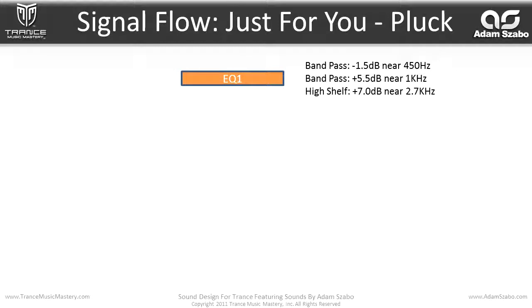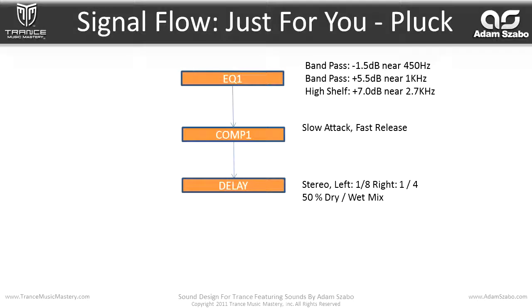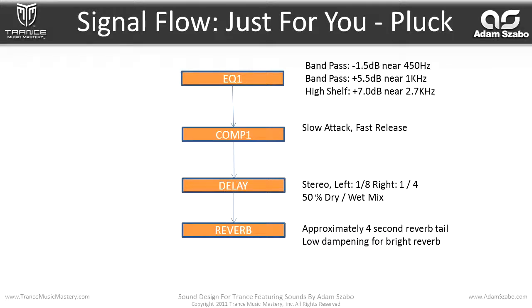Let's go through the effects. We have an EQ first, with a minus 1.5 dB cut near 450 Hz, then a plus 5.5 dB boost near 1 kHz, and a plus 7 dB boost near 2.7 kHz. That flows into a compressor with slow attack and fast release, which helps accentuate the initial attack of the sound. Then that flows into a stereo delay with left at 1/8 note and right at 1/4 note, and 50% dry-wet mix. And then into a reverb with approximately a 4-second reverb tail and low dampening for a bright reverb sound, then to the main output.